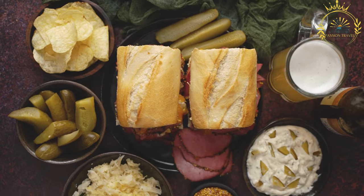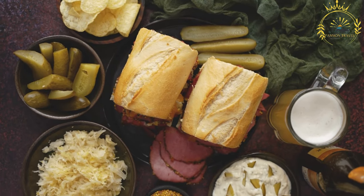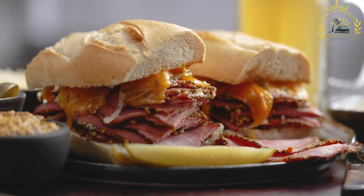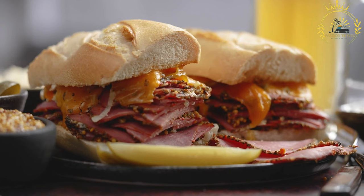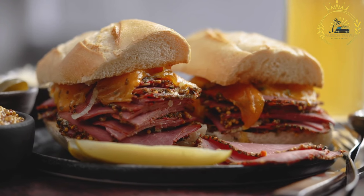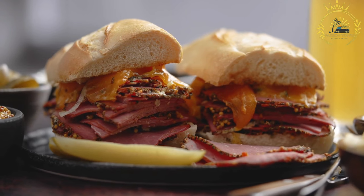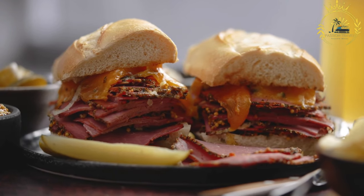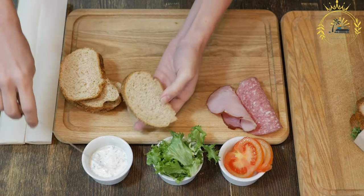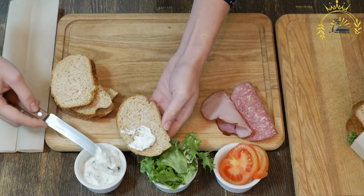To prepare seswa, start with about 1 to 1.5 pounds (450–680 grams) of beef or goat meat, preferably a cut with some fat and connective tissue for added flavor and tenderness. Place the meat in a large pot, cover it with water, and add salt and desired seasonings such as garlic, onion, or bay leaves. Bring the water to a boil, then reduce the heat to low and allow the meat to simmer gently for several hours until it becomes very tender and can easily be shredded. Once fully cooked, remove from the pot, let cool slightly, and shred into small bite-sized pieces.